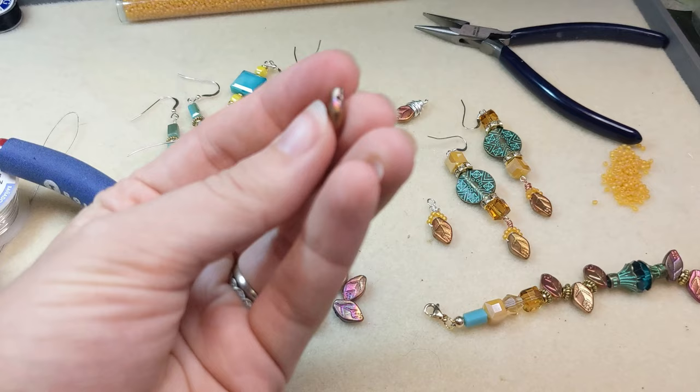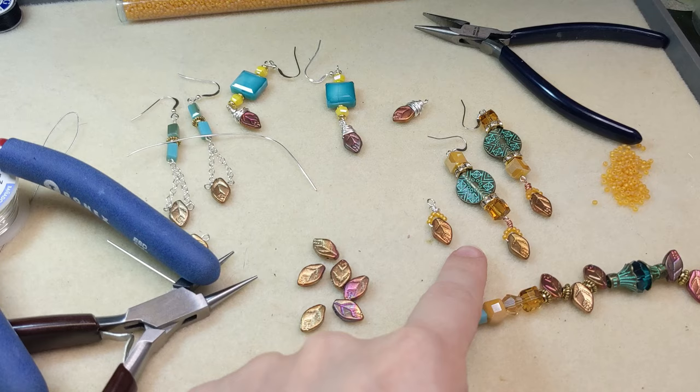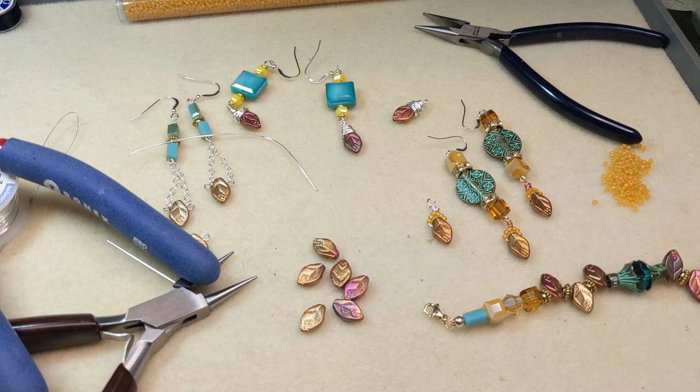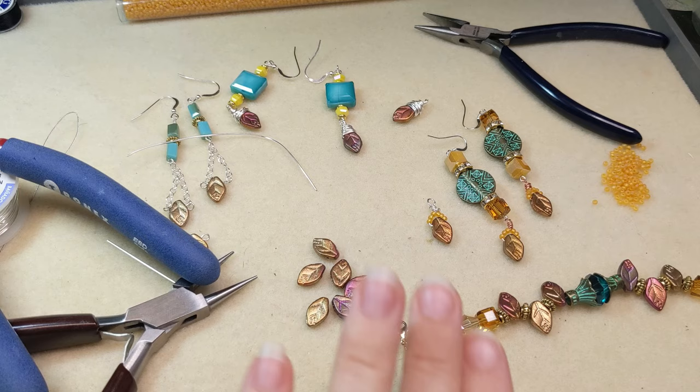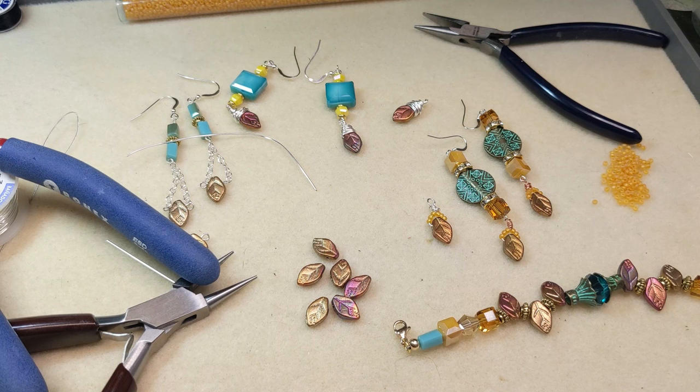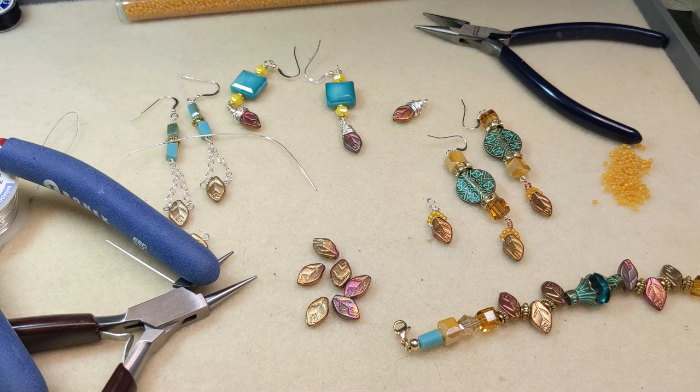And there you have it — four ways to use these wonderfully top drilled leaves with the horizontal stringing holes. Let me know how you like to use these leaves in the comments. The fun thing about our beading community is that the way I do things might be different from other beaders, so it's always fun to talk about our different techniques. I've got links to everything you see here in the video description, and these pieces are in our design studio with instructions and a supplies list. Thank you so much for watching — leave a like and a comment, subscribe to our channel, and hit that bell notification button so you're the first to know when videos like this are out!